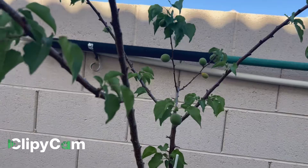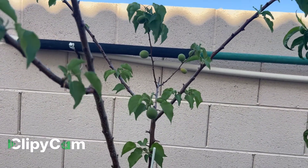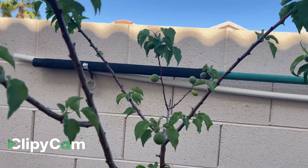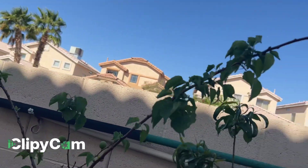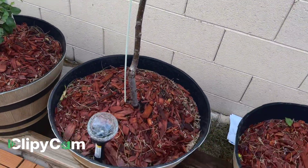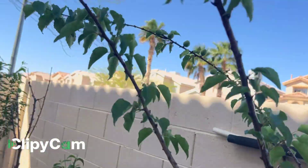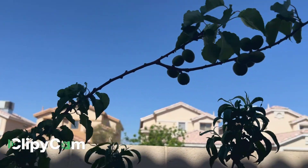Instead of buying from the grocery store where you never know what you're getting, I can guarantee this is organic because I don't use any pesticide or fertilizer. I just use regular soil and mulch, and I water it three times a week. That's how you guys will grow it.